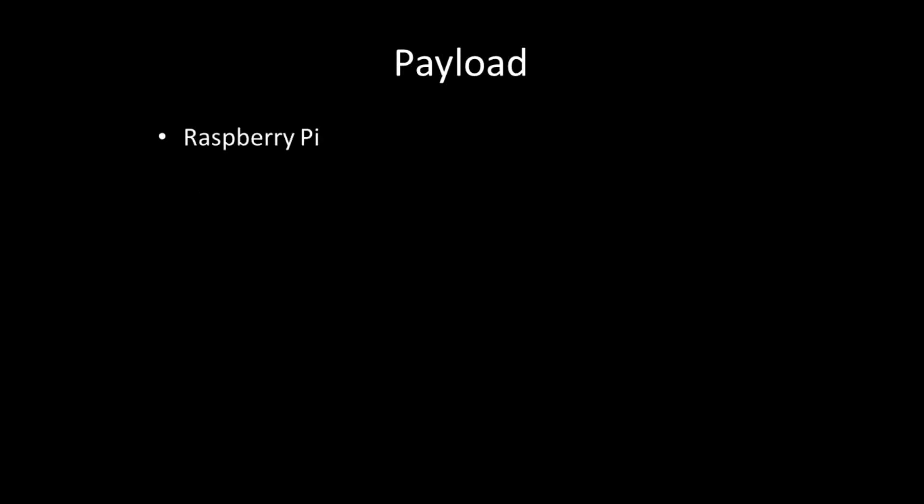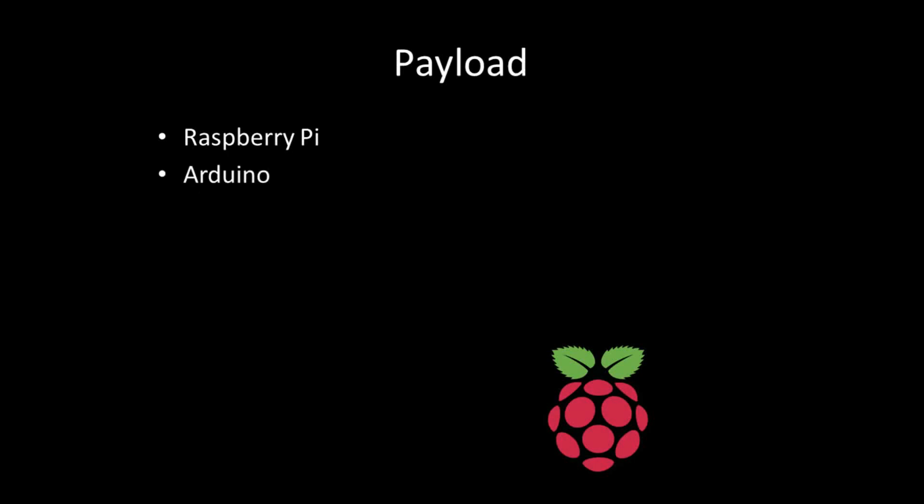As far as the payload goes, I'm going to be including my Raspberry Pi. I'm also going to have an Arduino — they work better for collecting data, so the Arduino will do all the data collecting. It will be connected to the Raspberry Pi via USB, and then the Raspberry Pi will log the data and control all the main operations. There's going to be a lot of sensors. The power supply will be inside the payload — powering the Raspberry Pi, the Arduino, cameras — and it's going to take up the majority of the weight in the payload.